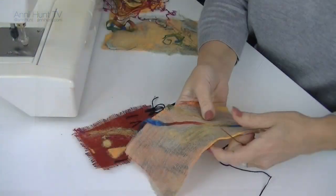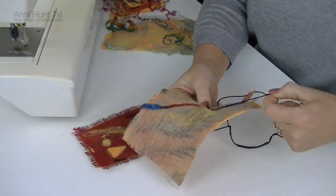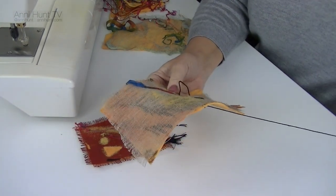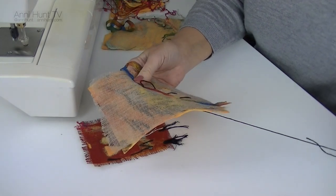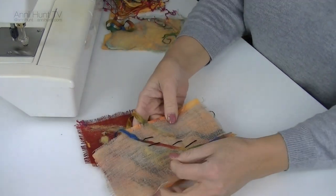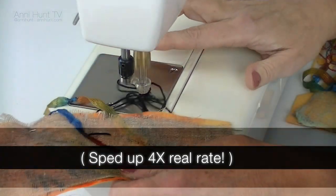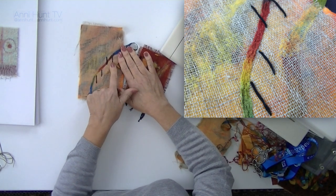What I like to do is use some hand stitching. I often will use a black thread and just do a few stitches. I probably would be more careful in composing the piece than you see here, but this is just to show you how I do it. Now we've got a couple of hand stitches, and I'll take it to the machine and soften some of the lines. You can see this line is much softer now as opposed to the initial hand stitch.